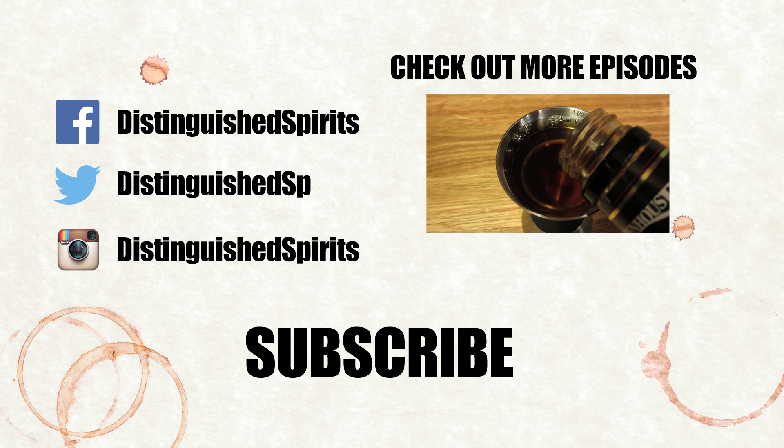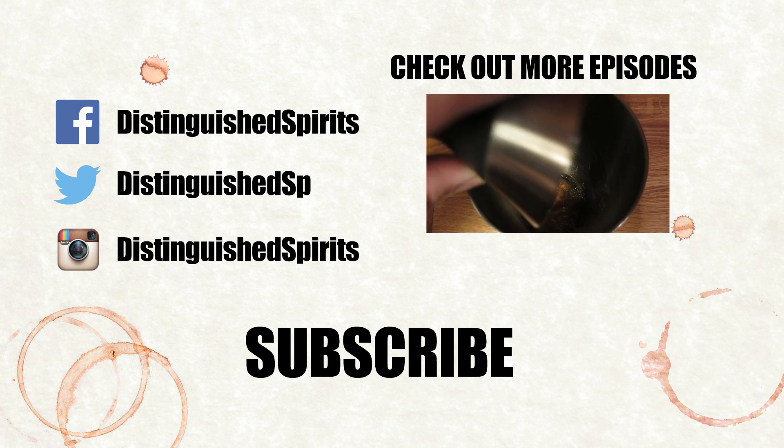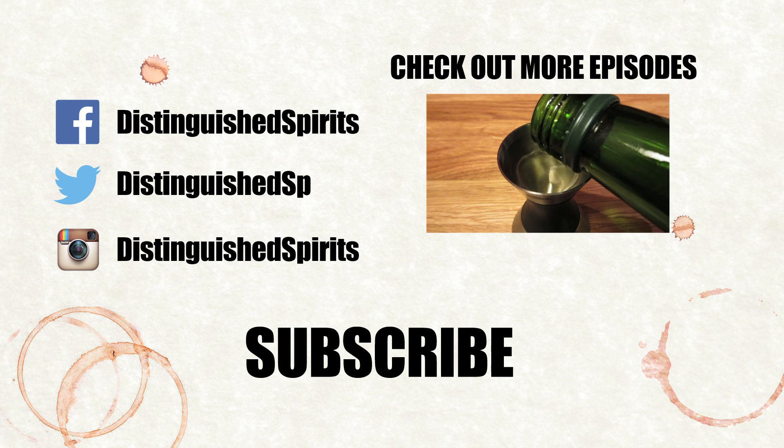Salud. Click here for more videos, be sure to subscribe, and don't forget to check us out on Facebook, Twitter, and Instagram.